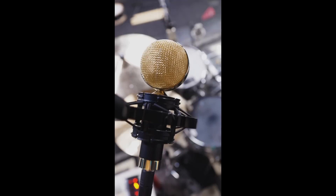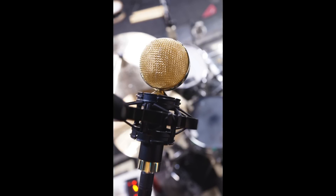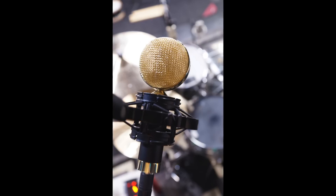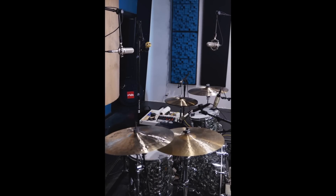The third overhead is a Cascade Fathead 2 pointed directly at the snare drum. This gives the snare some body and a little bit of depth. When you use these three together, you have most of your kit sound right there in those three microphones.